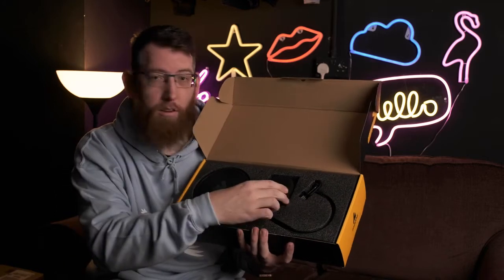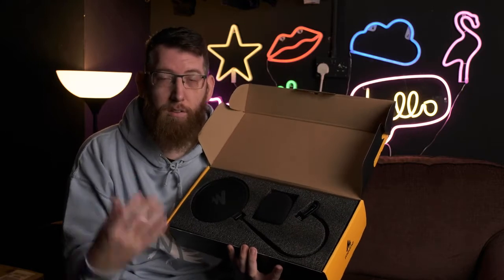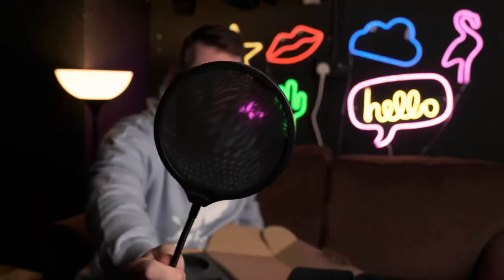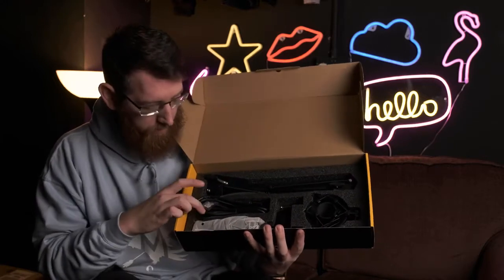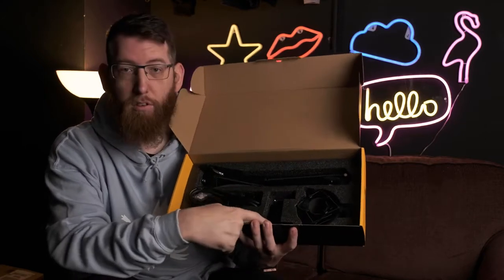Inside the box comes with the user manual and a little business card so you know how to get in touch with them. On the top of the box you have the pop filter and also the windshield, which would be nice to do some tests with. Underneath we have the mic itself, the XLR cable, the boom stand, shock mount, and also the thing to attach it to the table.